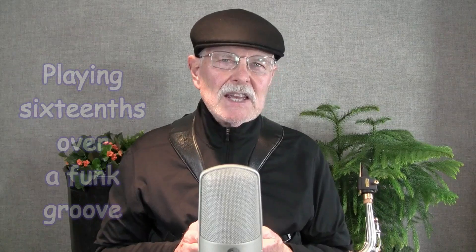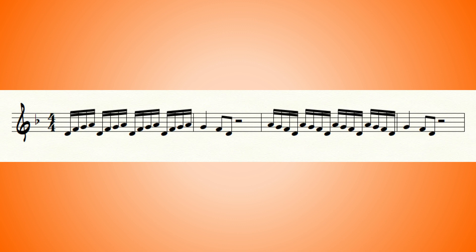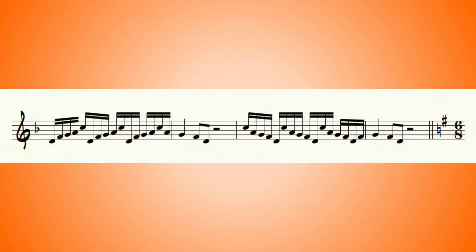This funk band is laying down a 16th note groove, so you'd probably play a four-note pattern like this. Again, it's very symmetrical, very predictable, and kind of boring. So what if you used a five-note pattern instead over those 16ths? Like this.